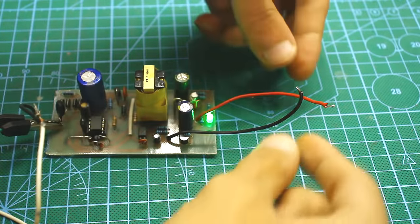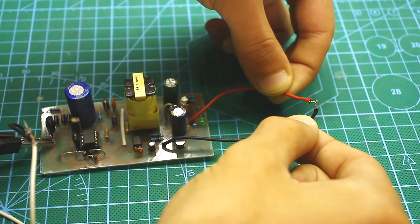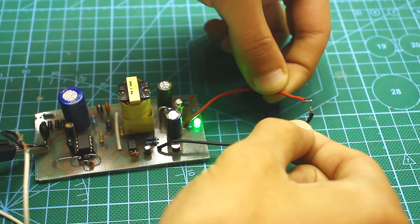Now let's check the protection against short circuit. I shorted the output of the power supply. As you can see, nothing happened — the unit didn't explode. The protection works. When the short circuit is eliminated, the unit resumes operation normally.